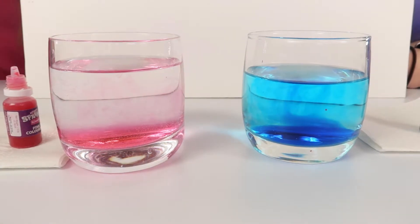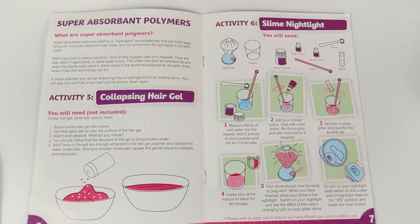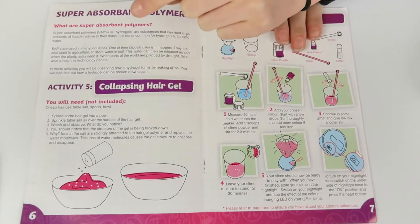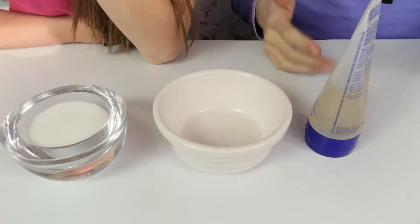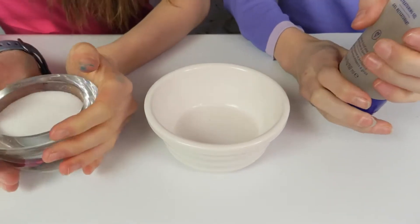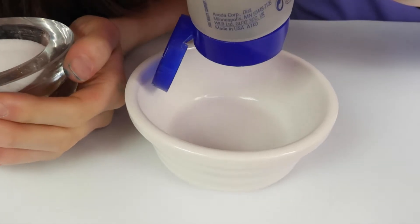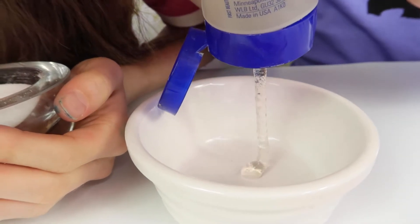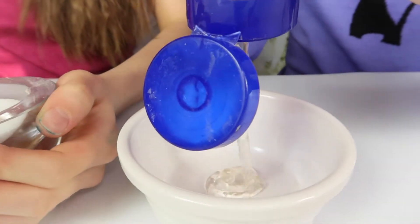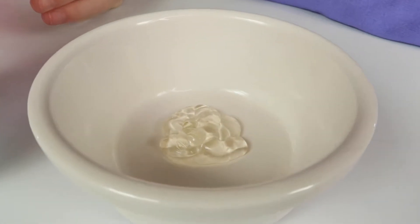Moving on to super absorbent polymers, we're going to do the collapsing hair gel, which is Activity Five. For this one you obviously need the hair gel and the salt. We're going to put in a little bit of hair gel - it's actually quite simple.